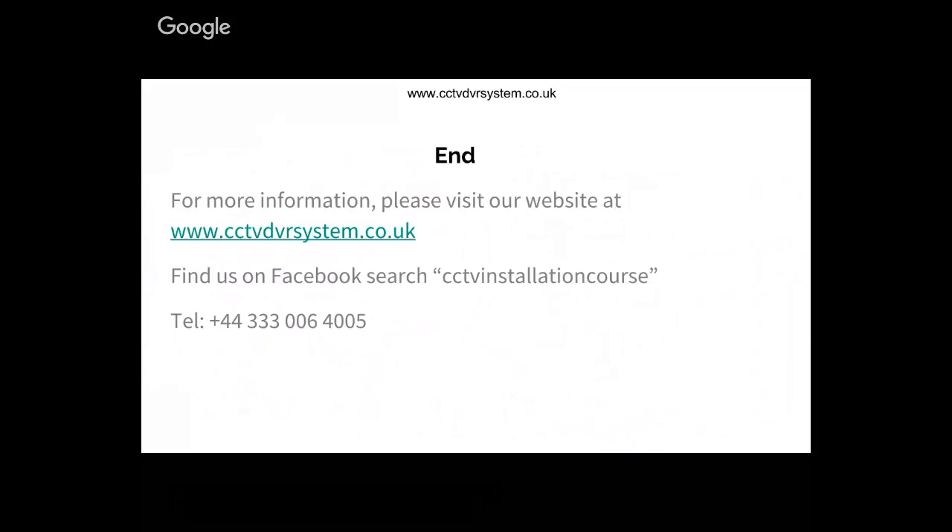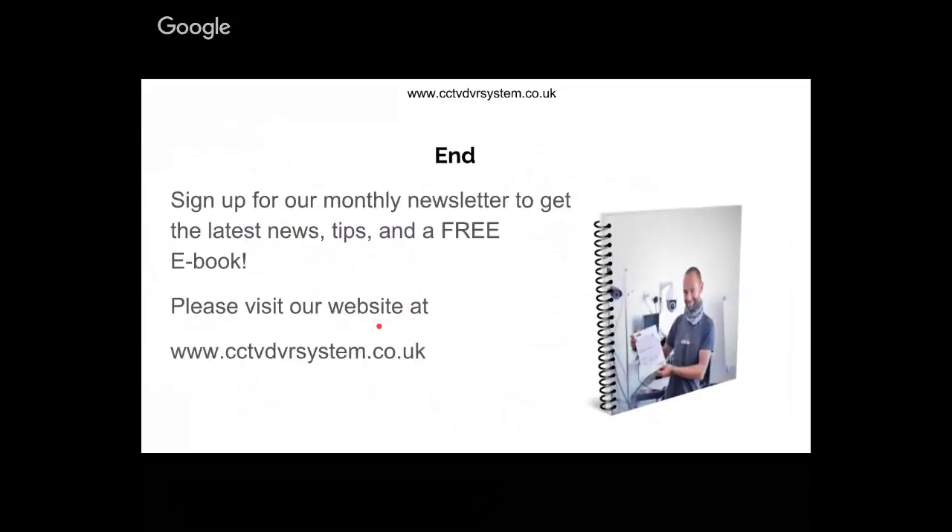Instead of having it in one video tutorial, you now have two. If you go to our YouTube channel you can find both video tutorials in the archive. On Facebook, you'll find more information about alarm systems — just search 'CCTV Installation Course' all as one word to find our Facebook page. Don't forget to subscribe to our newsletter to get a free ebook on alarm installation, and we also have one for CCTV. Until next time, bye from Ferdinand!